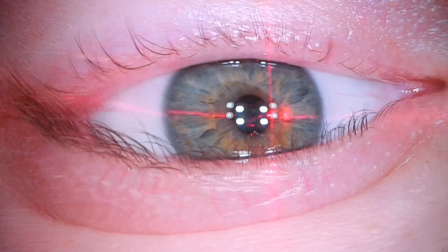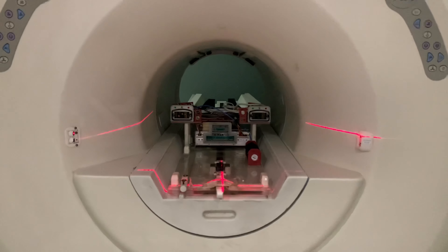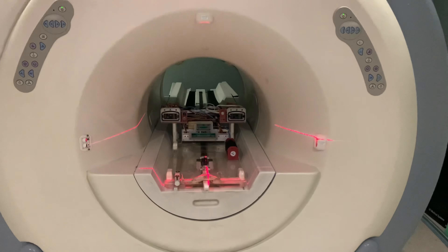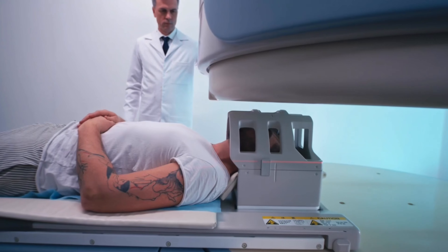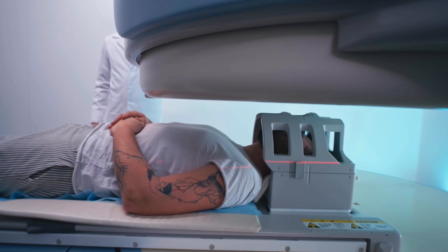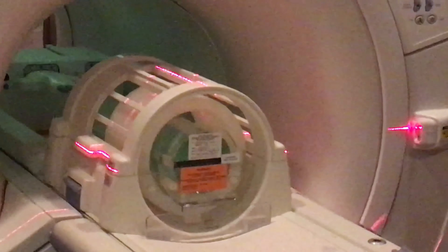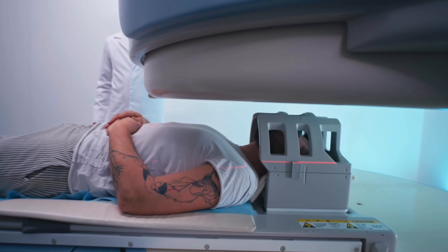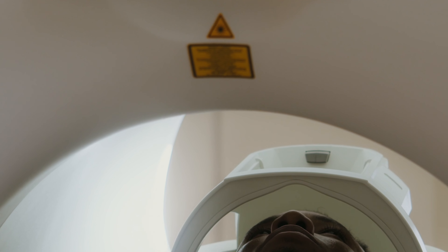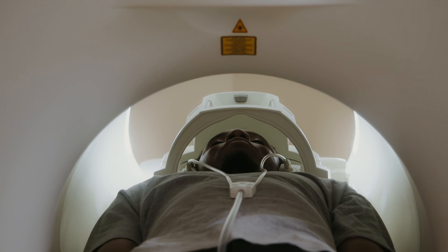Class II lasers emit a visible light wave that is less than 1 milliwatt in power. They are classified as safe for unintentional exposure for less than a quarter of a second. Class II lasers do not pose a skin burn or material burn hazard, but they can cause temporary blindness or damage to the retina and damage to the cornea. It is best practice to keep your eyes closed during the landmark process to eliminate the risk of accidental laser exposure.